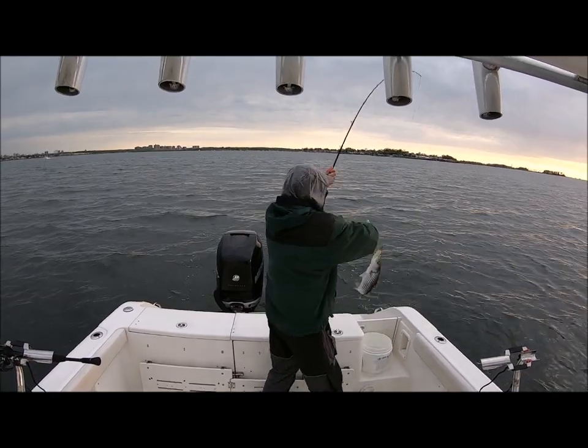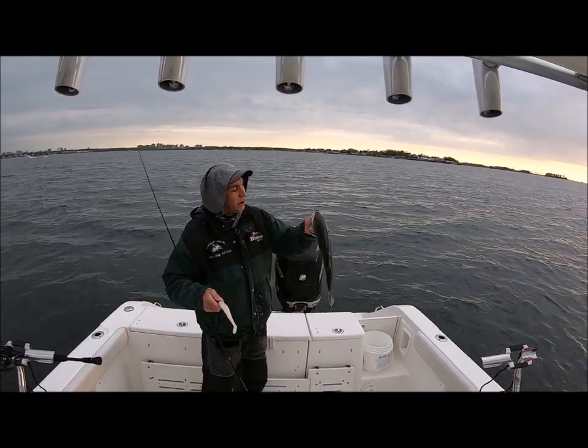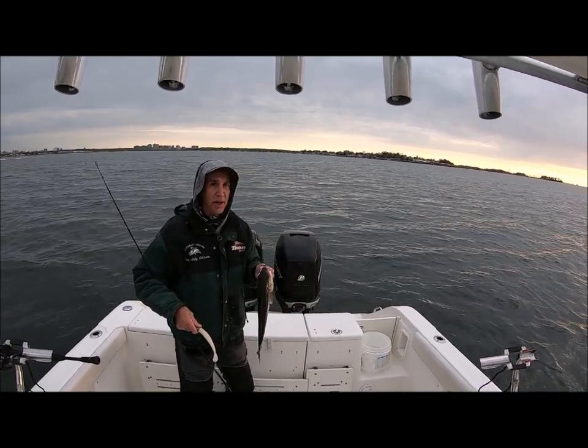Right now I'm using the Whippet Fish with a pretty heavy head — the three-ounce head — because I'm trolling. I'm only in about 12 feet of water, going three miles an hour. This is a little guy, but there are a lot bigger fish here. We're going to try and get some right now.